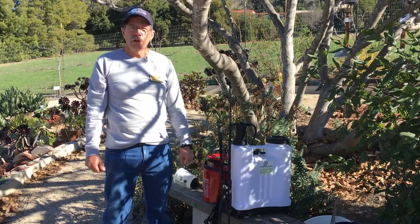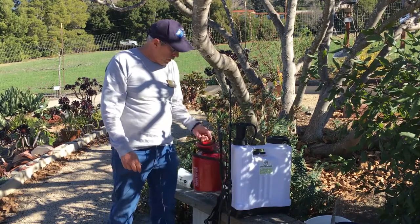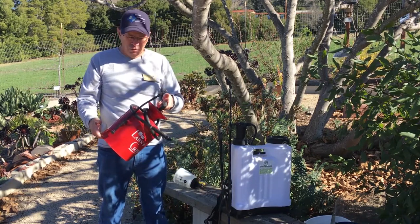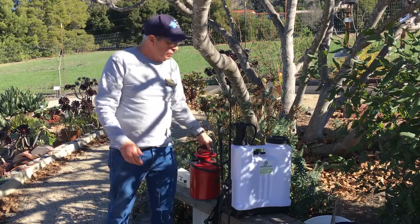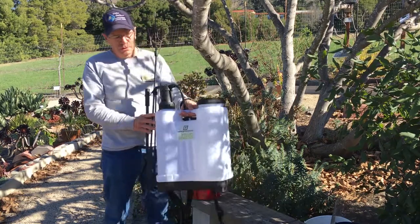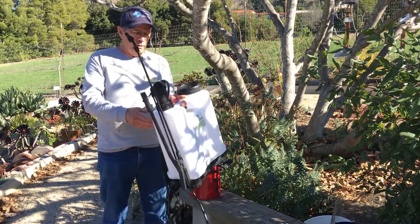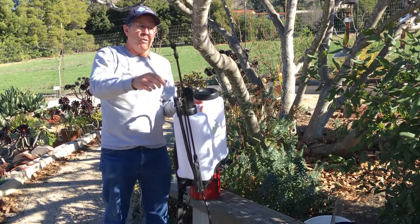For applying the chemicals necessary for peach leaf curl, we've got a few options. We have a pump-type sprayer, which can be used if that's what you have. There's also a backpack sprayer where you mix the chemical, put it in, fill it up with the appropriate amount of water — it goes on your back, has a pump, and you spray up with the wand.